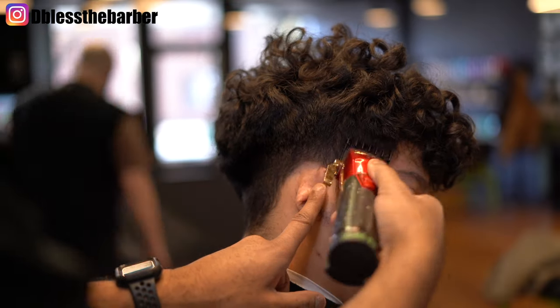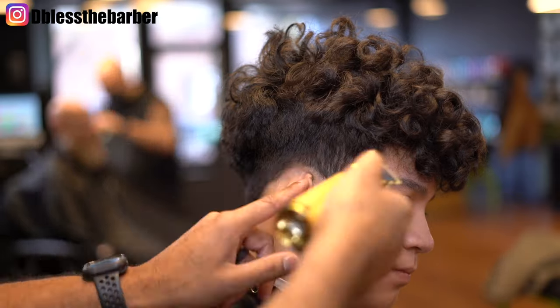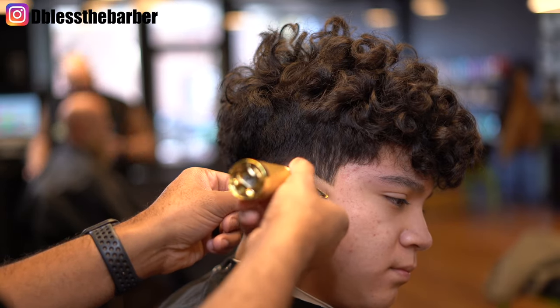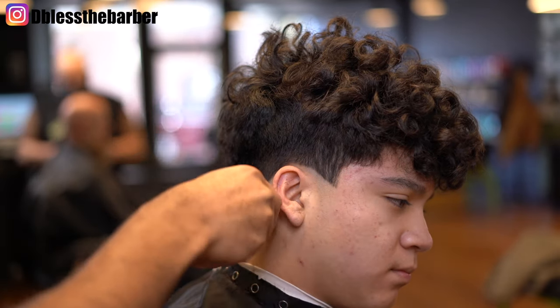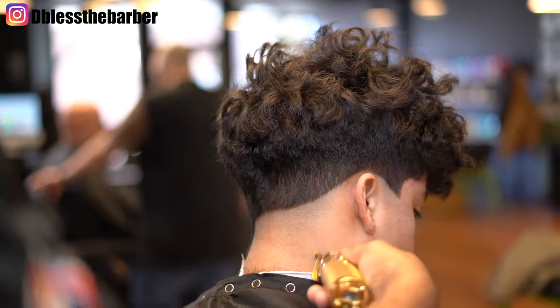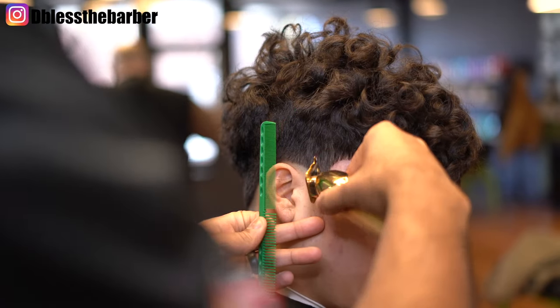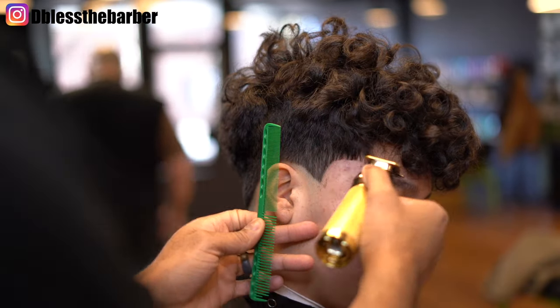Here you'll see me going in and just trying to make sure that I keep the cut as even as possible, making sure I grab every hair. Now you'll see me go in with my Gold FX trimmer and I'll go ahead and start to create that first guideline. I like to edge out where I'm gonna put that arch — it just helps me see the fade come together as I'm cutting it.